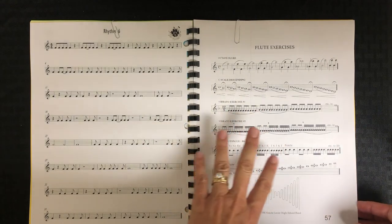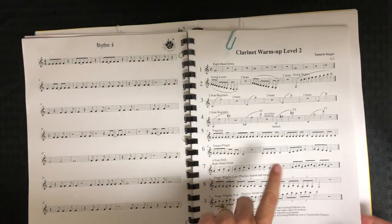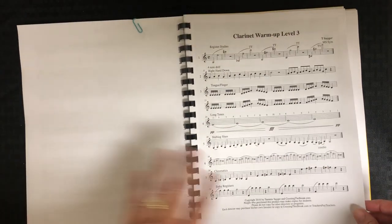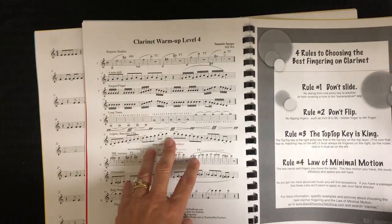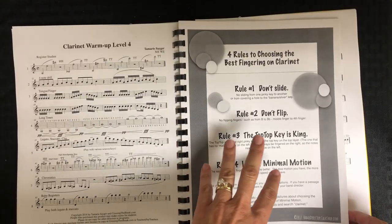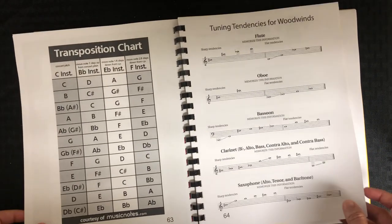There are some extra rhythm sheets. Then we get into the instrument-specific section — we have this for every instrument. For flute, this is something from where I used to teach and I'm not able to share that. On the clarinet, these clarinet warmups are free on Teachers Pay Teachers. There's level two, which is mostly for a second-year seventh grader; level three, for an advanced seventh grader or eighth grader; and level four, for eighth grade, third year, or going into high school. I put them all in because different kids might use different levels, and even if they don't use it in band they might use it in private lessons. There's also a rules-for-choosing-a-clarinet-fingering sheet — also free on Teachers Pay Teachers; I'll put the link in the comments.